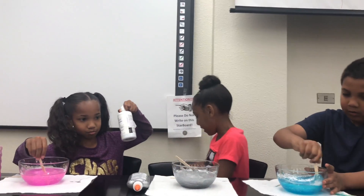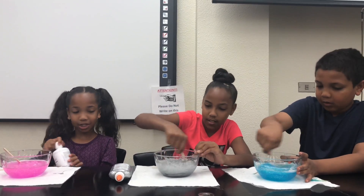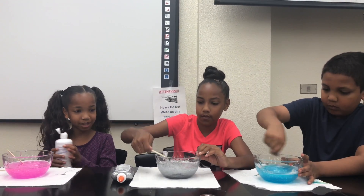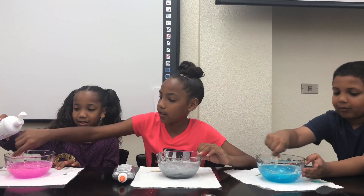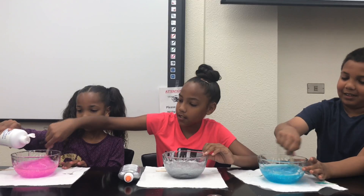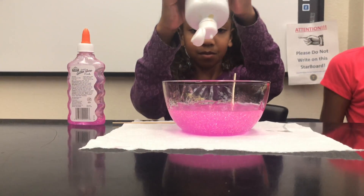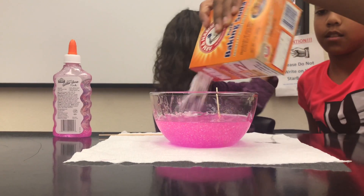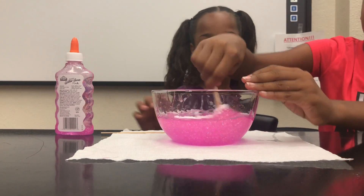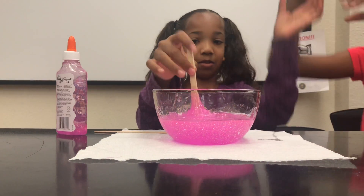So we're going to slowly add in the contact solution. Jasmine, can you mix for me while I'm pouring it? Just do it on my hand. It's starting to become slime! I need some more baking soda. It's becoming slime guys!